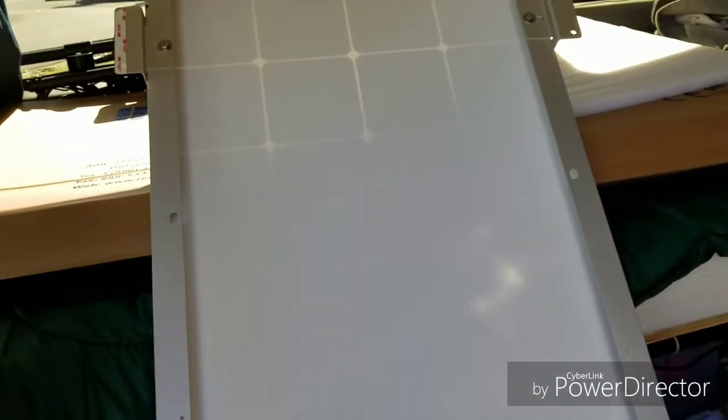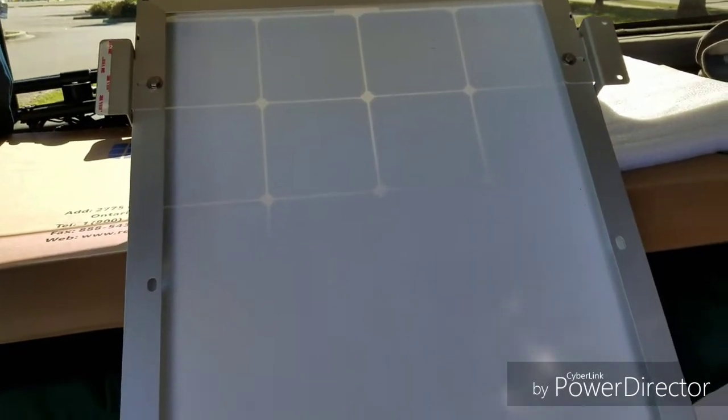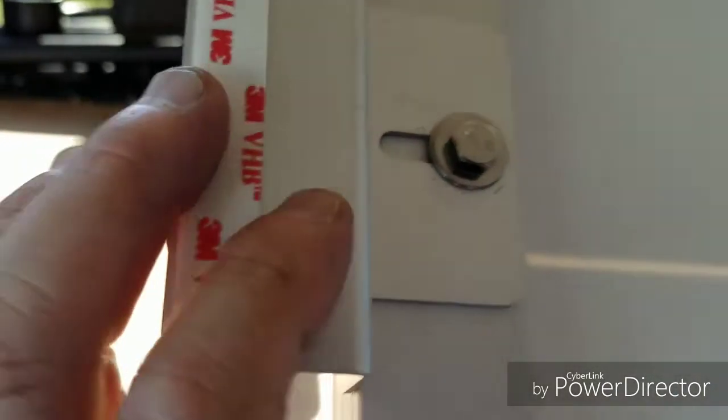Now I'm going to put the panel up there and mark where I want it to be on the roof with a marker. Then I'll abrade and wash the area before I attach the tape. As you can see I've already attached some of the tape here.